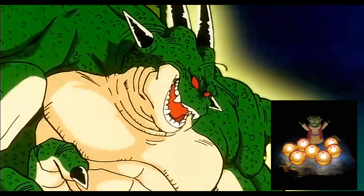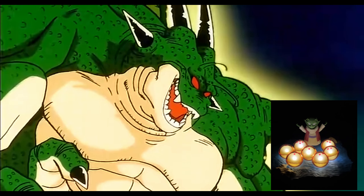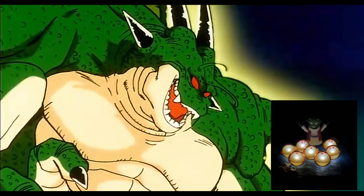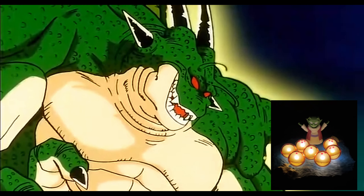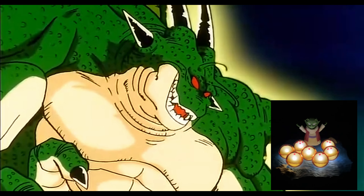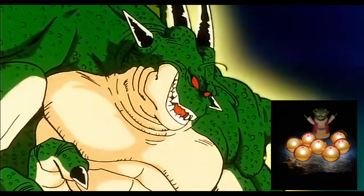You have collected all seven Dragon Balls, and now, as it is written, think wisely and I will grant you three wishes within my power.